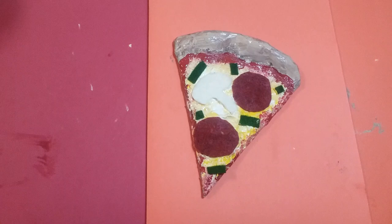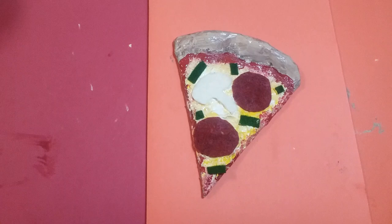There it is — this is our paper mache pizza! I hope you guys have fun with this. Can't wait to see them. Bon appétit!